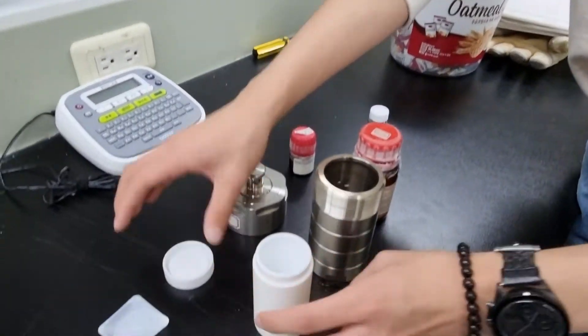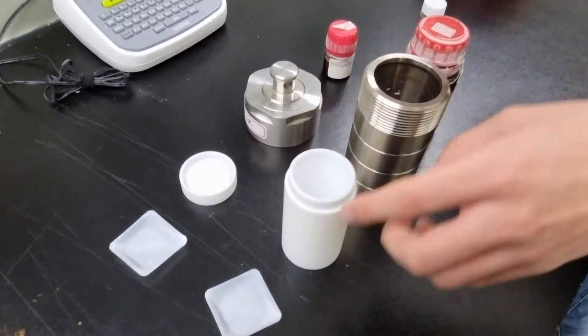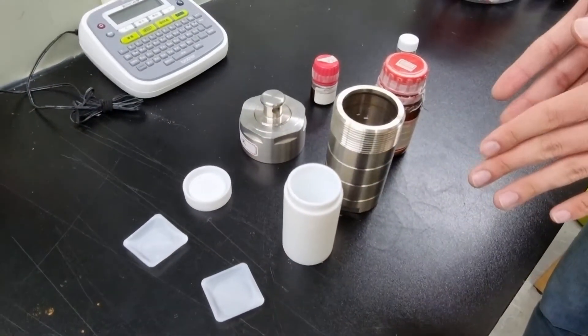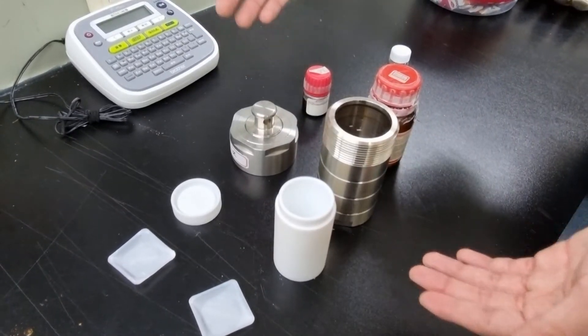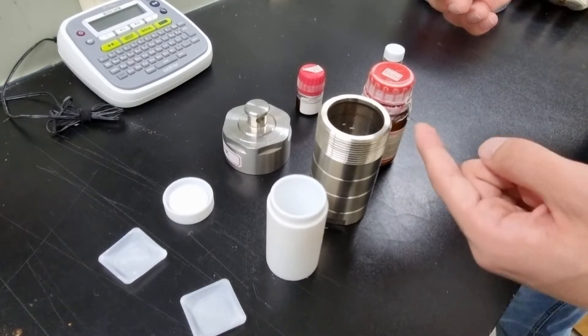Once you put your desired metal salt, ligand, and solutions into the same container, you move on to sonication, which is applying sonic waves in order to mix the solutions inside, making them homogeneous.